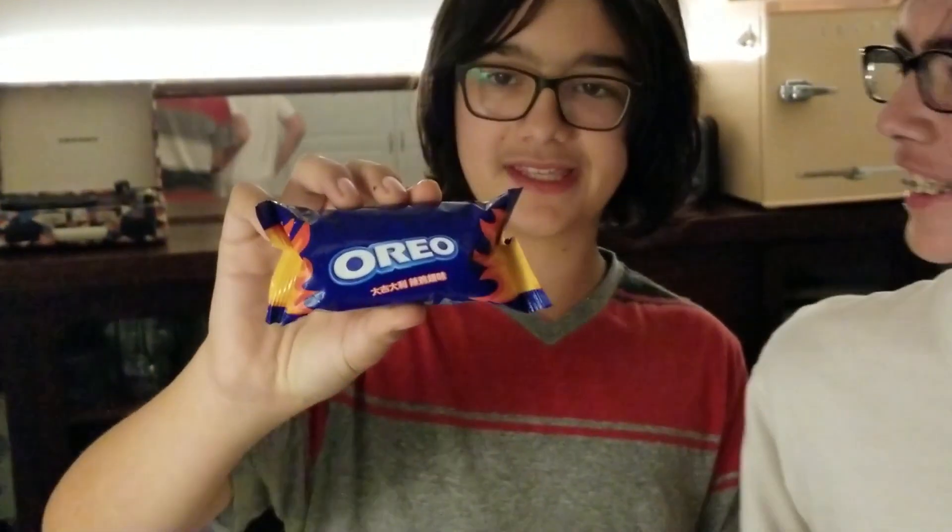What up, what up, YouTube? AshFix25. I'm Colin87. Today we are going to be taste testing America's most wanted product: Chinese chicken barbecue Oreos.